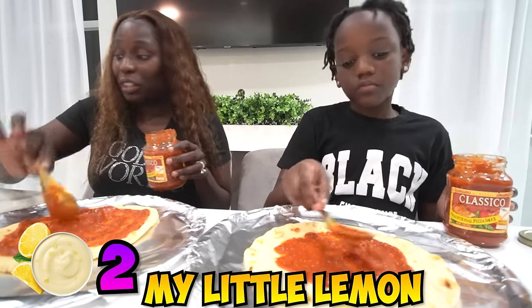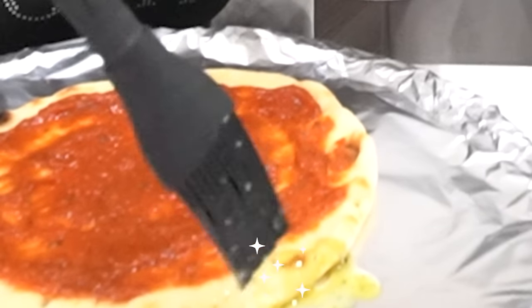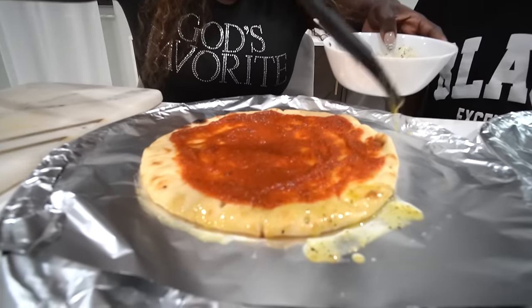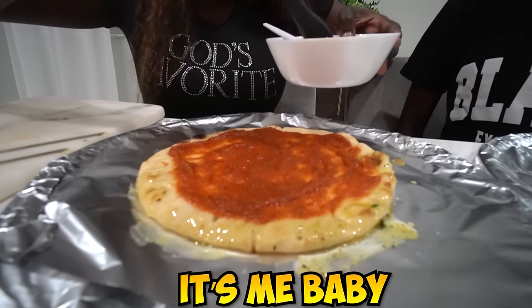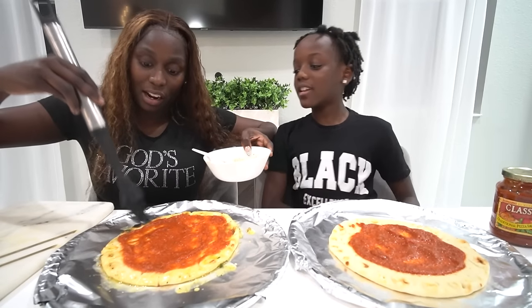Lemon pepper concoction! So look, here's what I'm going to do. I'm going to take this and really get that into my butter, and then I'm going to put it on the crust here. You see how I'm doing that? This is gourmet — lemon pepper crust, don't play with me. I got to try it. It's that crust! I was going to get the dough and make it from scratch, but we didn't want to do all that.